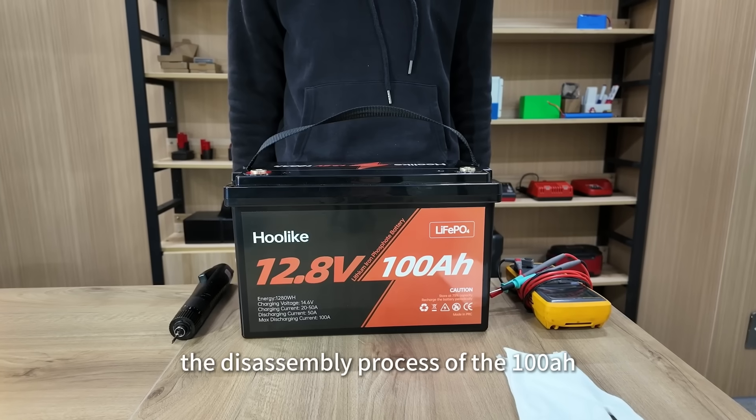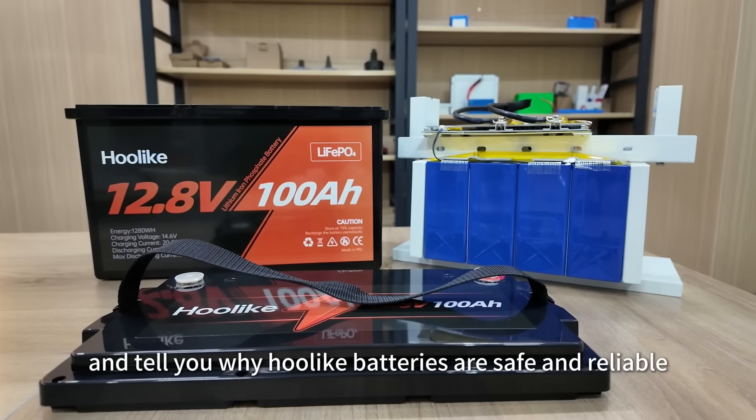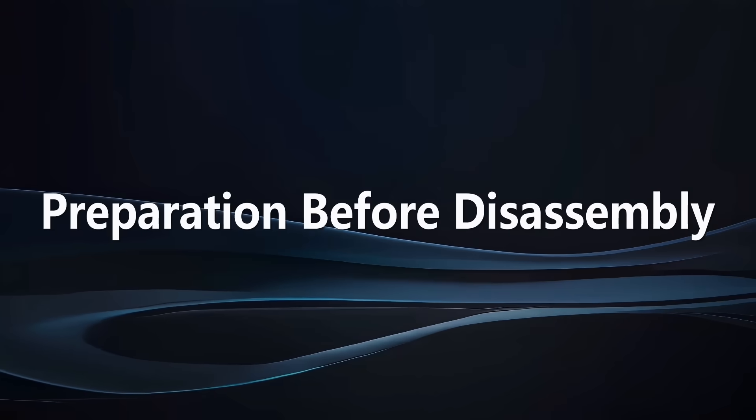Today we're going to show you the disassembly process of the 100Ah battery and tell you why LiFePO4 batteries are safe and reliable.